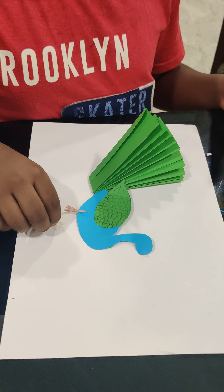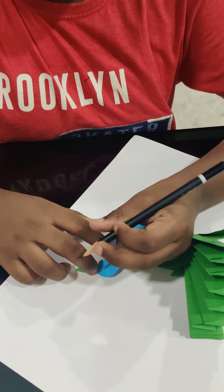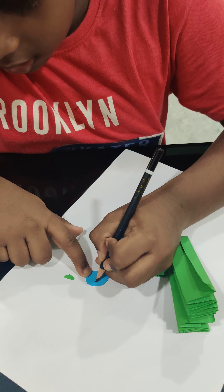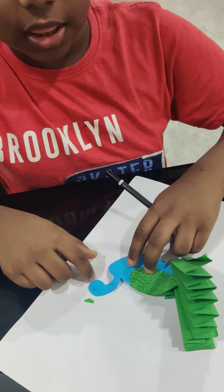We are going to stick the legs to the peacock. Now we are going to draw an eye. Now paste the beak.